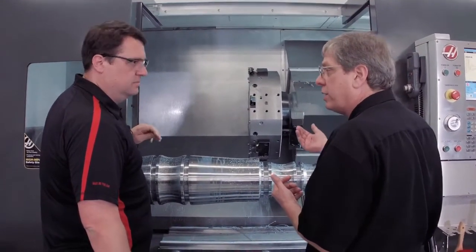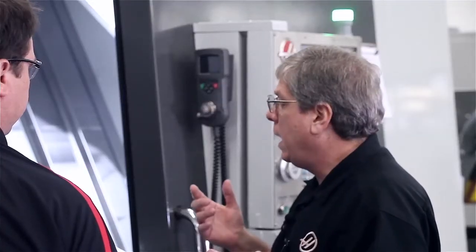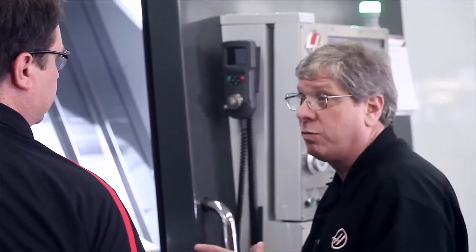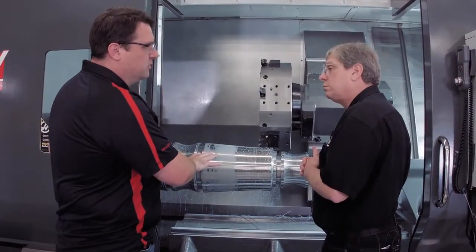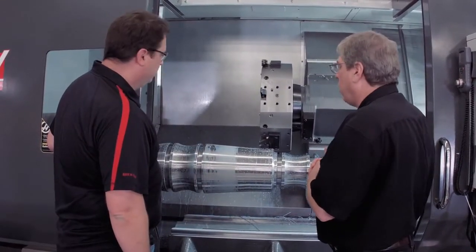So there are a bunch of reasons to use this. You obviously want to check the insert to make sure it's still in good condition, especially if you were roughing the whole part out. You may want to check surface finish, or get a micrometer and check the diameter to make sure your part dimensions are right before you continue. And this is also available on mills — same process, same way it works. All Haas controls operate the same way with regard to Run Stop Jog Continue.